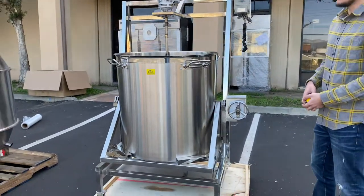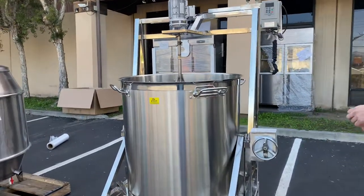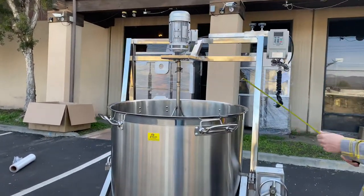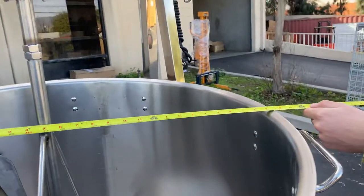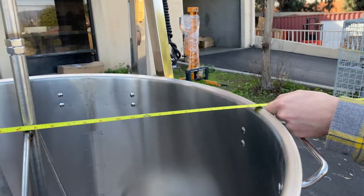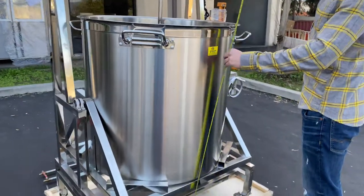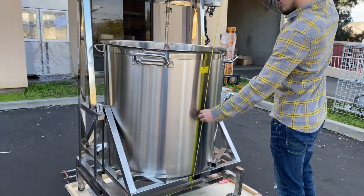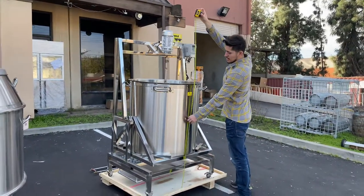So let us know when you purchase the unit — let us know what you need, whether 220 or 110. Now I'm going to give you the dimensions of the bowl. You're looking at a length of about 33 inches for the bowl.